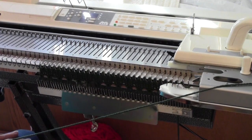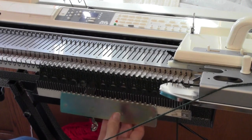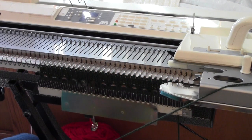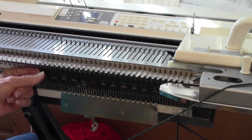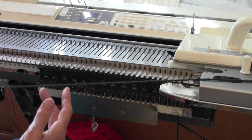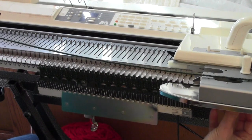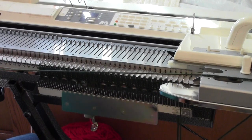Here's an easy little project that you can use to personalize a gift. You start with a group of needles on the right-hand side of the bed. On this bulky machine I've gone from needle number 28 to needle number 56, and I'm going to make a loop. This is the loop method of doing ravel cord with just your waste yarn.